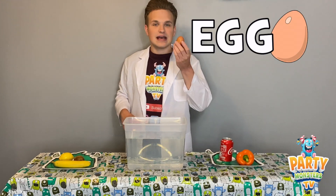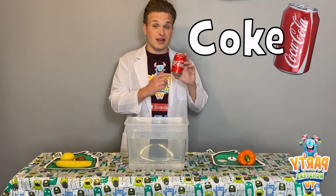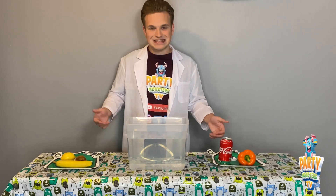On the other side we've got an egg, a bell pepper — you'll probably find these in your cooking, like a spaghetti bolognese — and lastly a can of Coca-Cola. This one is the full fat one, not open, all sealed. So we're going to be testing these six items today to see if they float or if they sink.